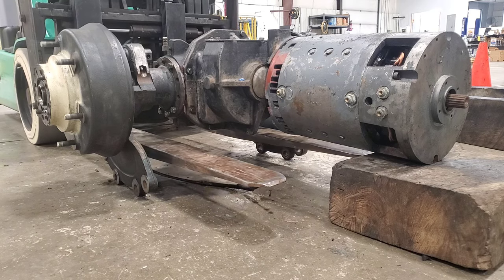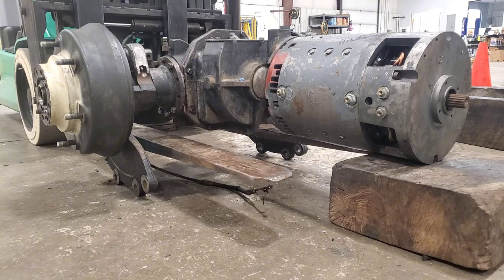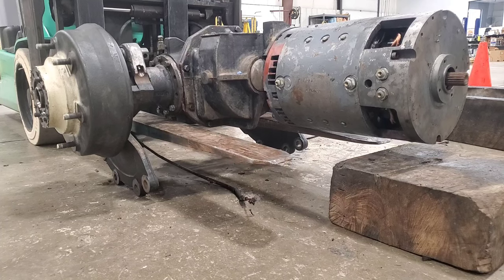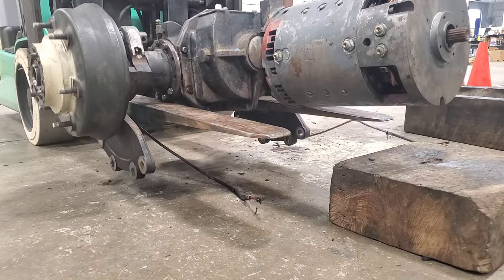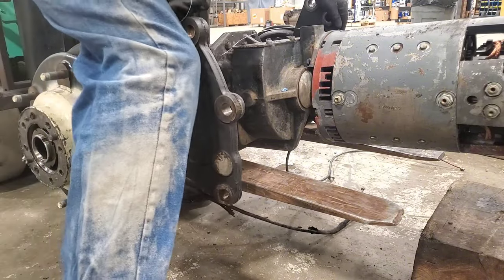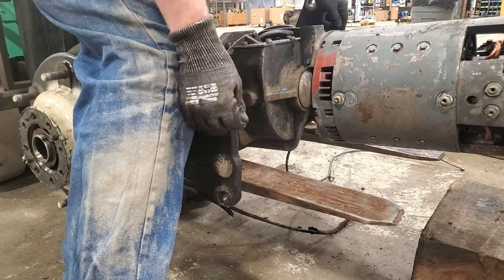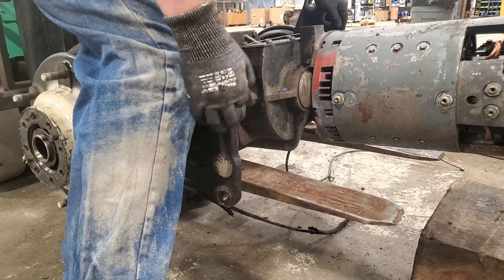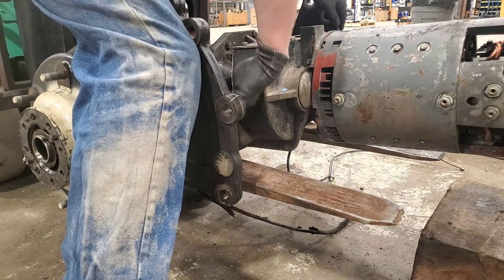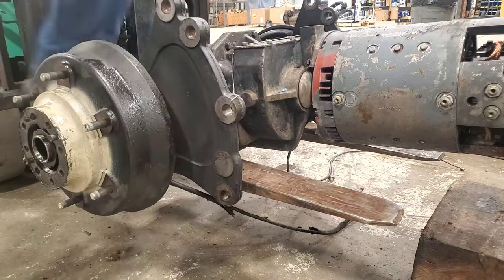Hey everybody, welcome back to Fixed-ish. As you saw there in the beginning, we had a few complications along the way. We're going to start by taking this finished assembly from the last episode and toss it back in this forklift. It wants to freely rotate so we need to keep it up in position — got this piece of wire here, get a little creative. There we go, now stay in place.